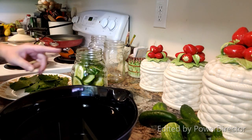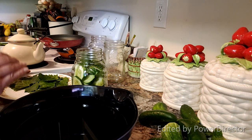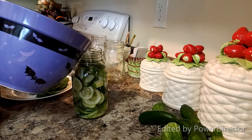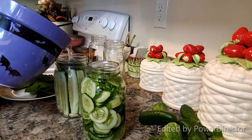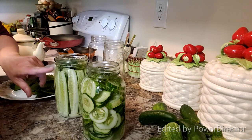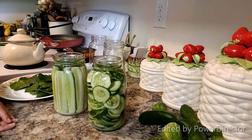Now I need to pour the water in. You need to use well water or distilled water — whenever you do anything with fermenting or canning, city water has chemicals in it, it doesn't work the same and will ruin the product. So just make sure it's distilled or well water. I'm going to pour this in and top off these pickles — you want to completely cover them with water. And I have to say, that's a beautiful batch of pickles already.